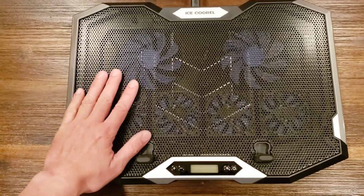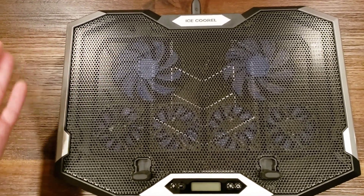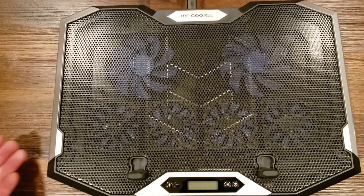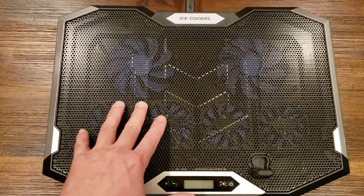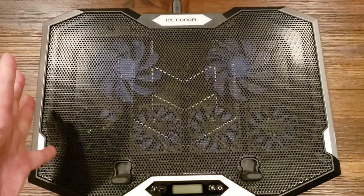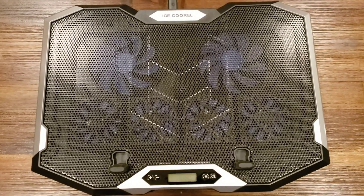There's probably something broken on the little circuit board in here. So I'm going to actually take this apart and hardwire it so that the fans just turn on as soon as you plug it in, because that's really all I need it for. I don't need the lights and the bells and whistles, I don't even need the fans regulated to different speeds — I just want it to turn on and cool my laptop.